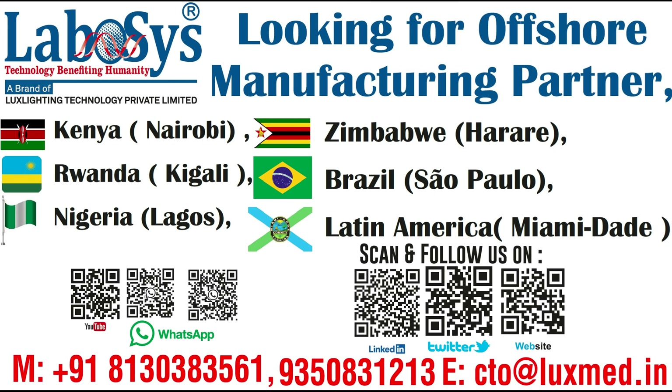Labosis is looking for an offshore manufacturing partner in an inline country that produces goods for local demand and supply, to reduce manufacturing costs or access specialized capabilities and technology, and access to global business operations. For details, please revert.